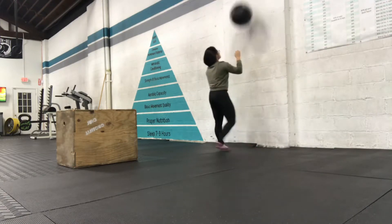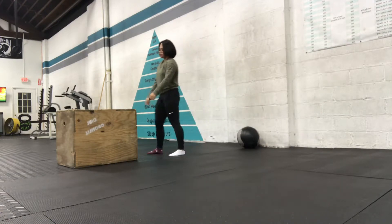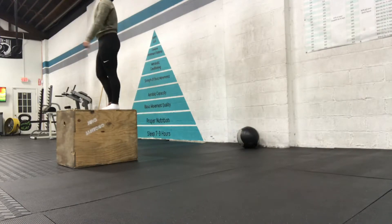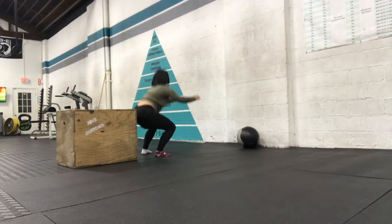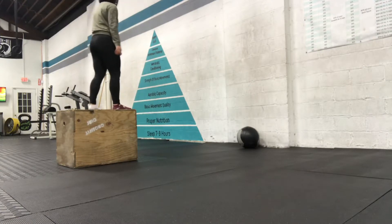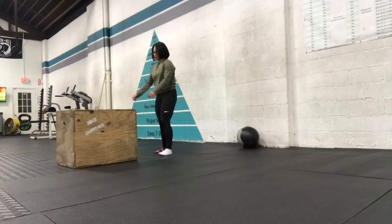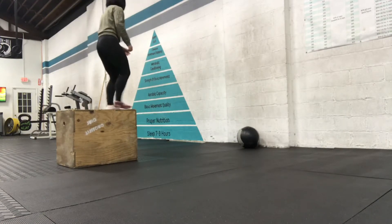Right after that we move on to the 5 box jump offs. With these you can step up to get on the box, and on the way down you want to absorb that shock — land as silently as possible. Once you jump off, land in almost a squat position to absorb the shock. You can also jump up to get over the box, it's up to you.